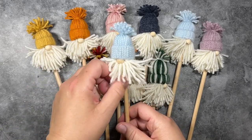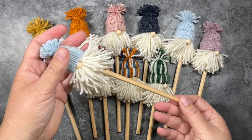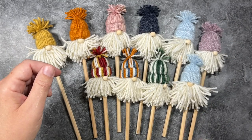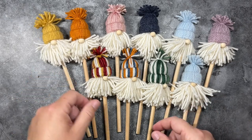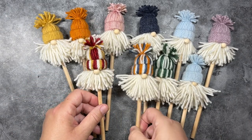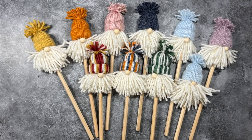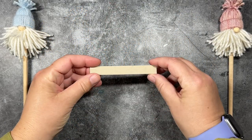Hi everyone! In today's video, I am going to show you how to make these adorable gnome pencil toppers. They are super easy to make and require limited supplies, and they make wonderful gifts as well as package decorations, stocking stuffers, you name it. You can decorate the hats however you like — in the color of your favorite sports teams, in the colors for autumn, in pastel, for Christmas. The options are limitless. So let's take a look at the supplies.